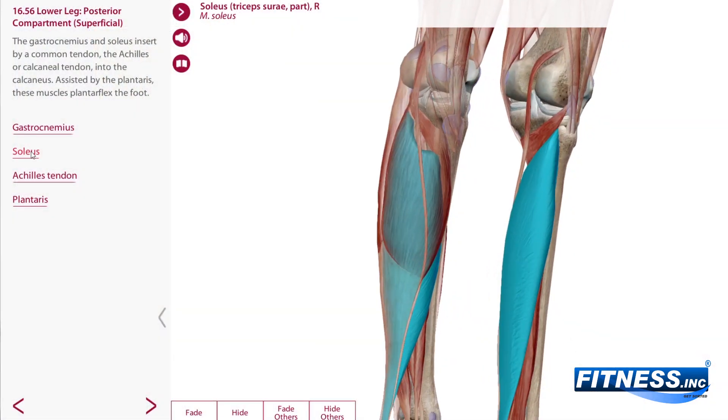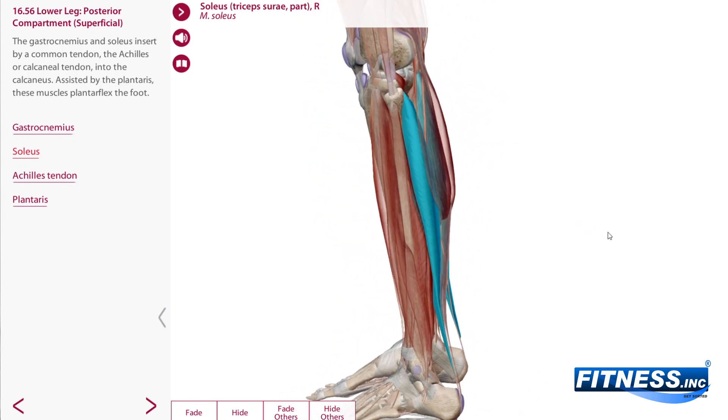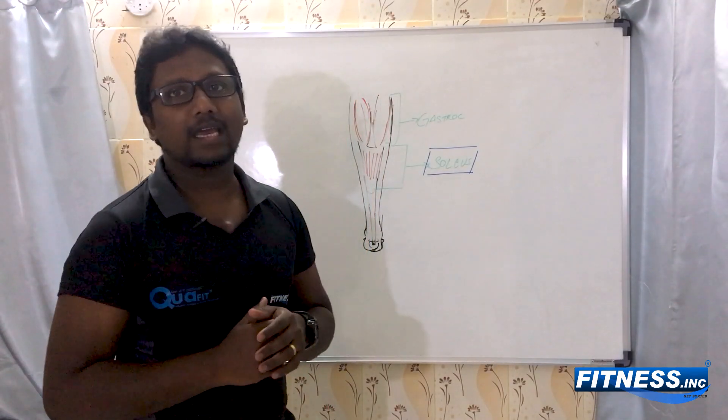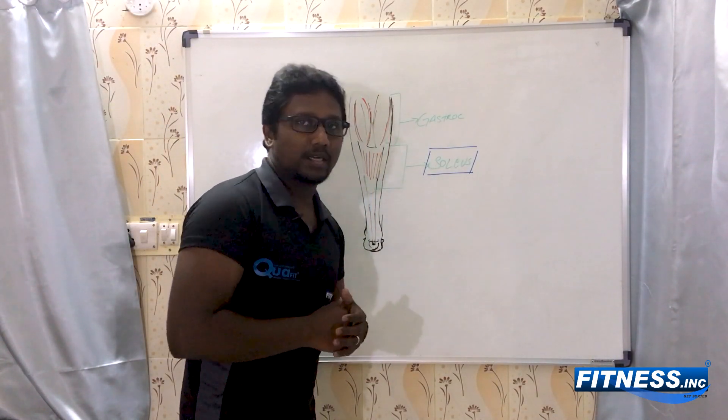So why is the soleus being ignored lately? It's high time that we understand the biomechanics of walking and running, and then decide on what to train and how to train.